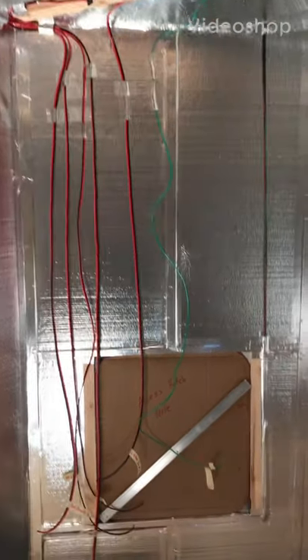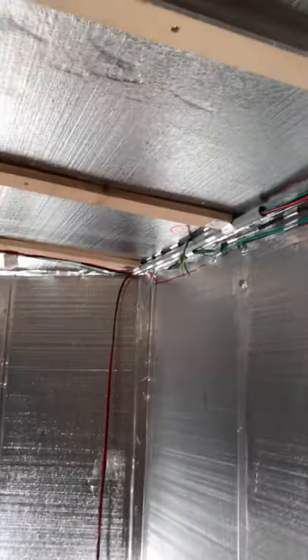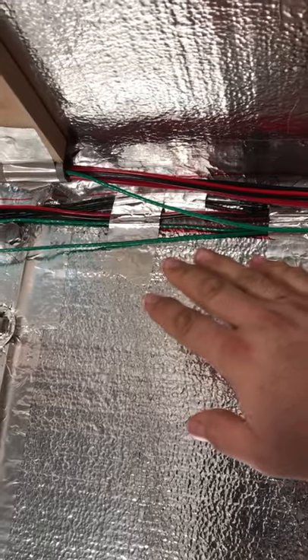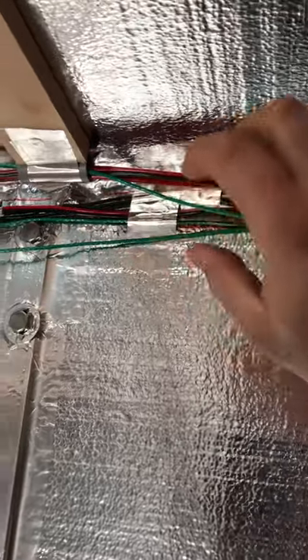I've started running electrical and it's coming along pretty well. We're here by the front door on this wall. I'm going to leave this corner open, run wall material up to the corner leaving about two to three inches, and put a big fat piece of crown molding so that if I ever need to get access to the electrical, I can just take off a single piece of crown molding.